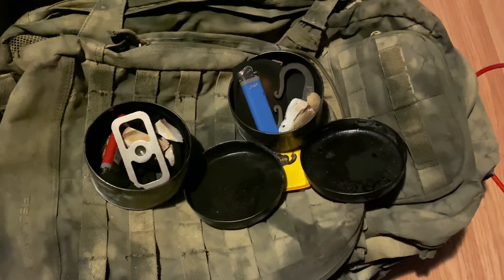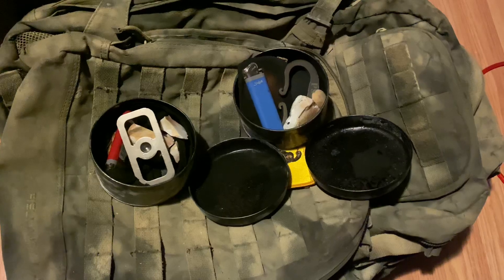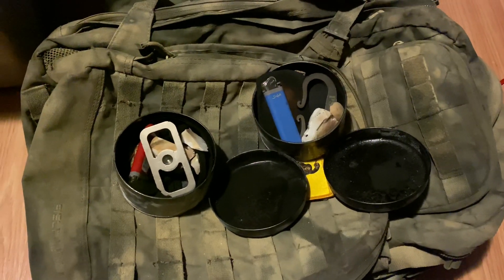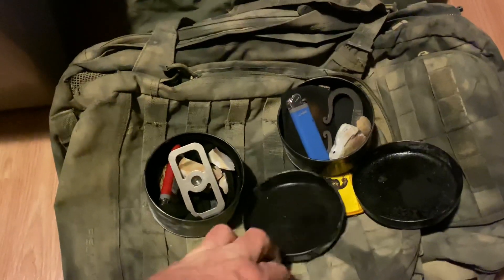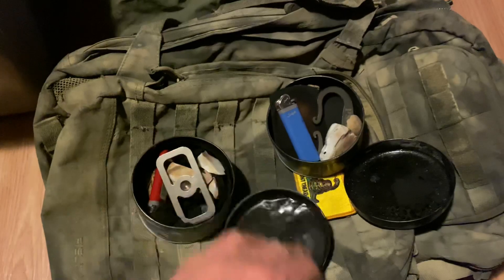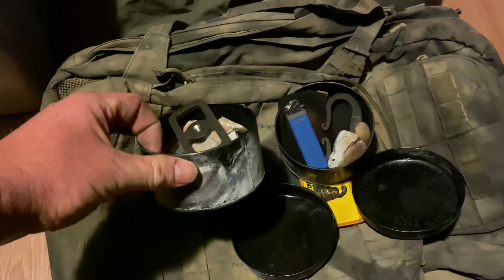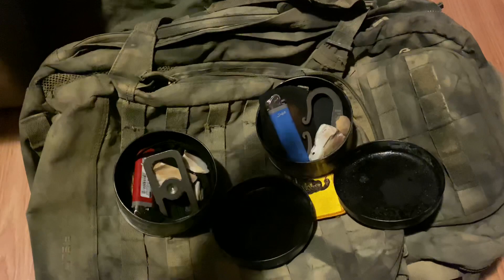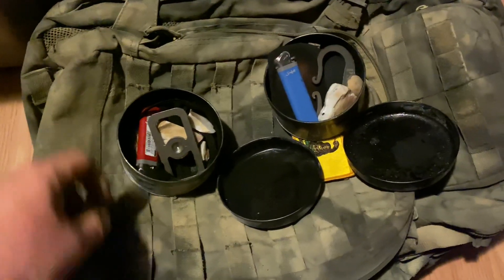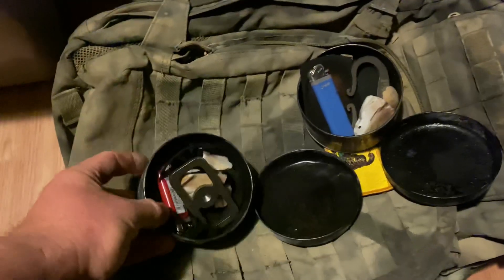Just a short location tip for these round tins: right now, because it's around Christmas, the Dollar General is stocked full of these Christmas-printed tins. I've been using them to make flint and steel kit containers. They're a dollar and they're absolutely perfect — they'll hold up to a fire and you can fit quite a bit of stuff in them.